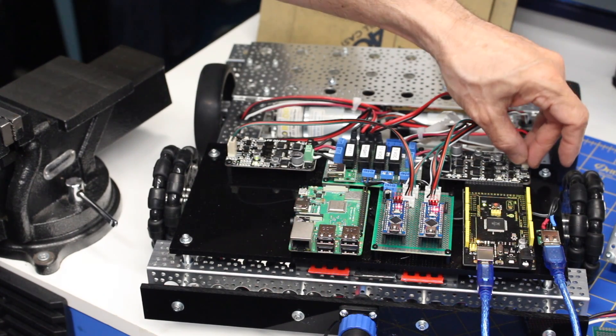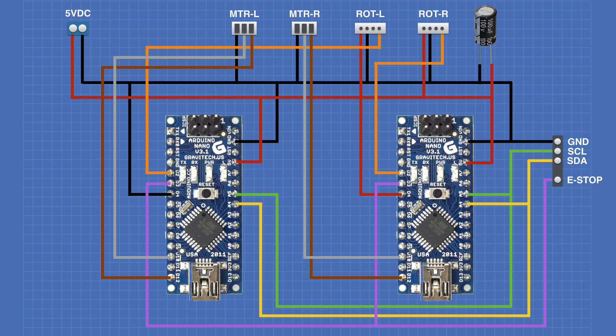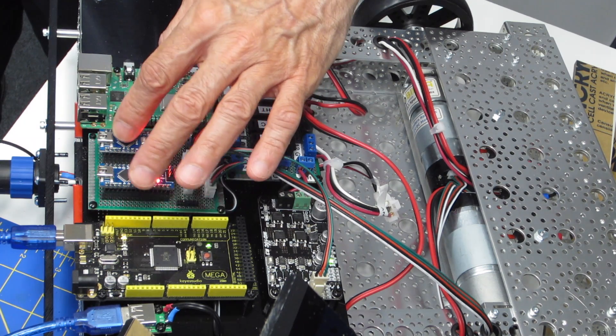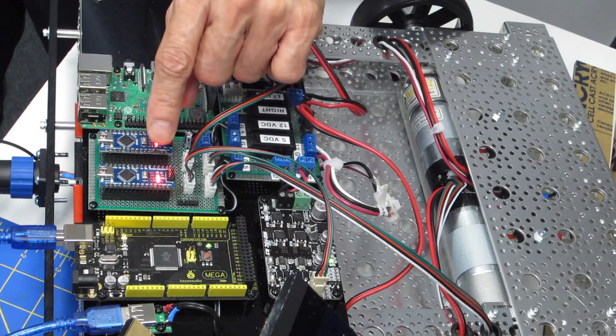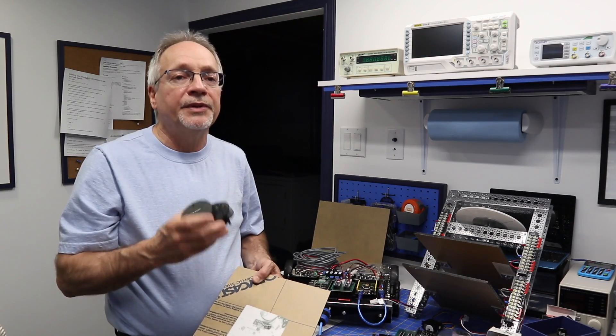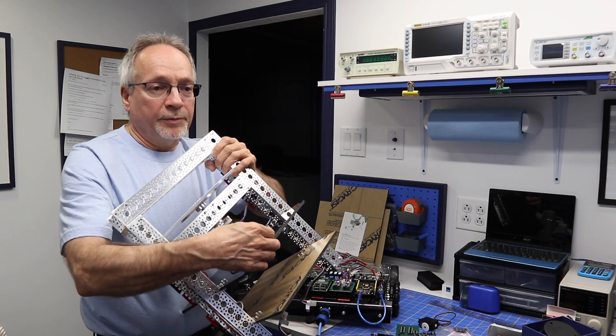It's episode 10 of the Build-A-Real Robot series. We'll start by clearing up a wiring error from last time, then look at the project status. I'll show you some of the new wiring I've done, and we'll take a look at some of the sensors that we'll be adding to DB1. Get ready for episode 10, and welcome to the workshop.